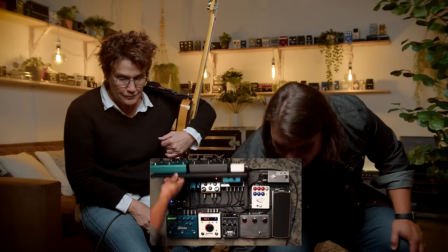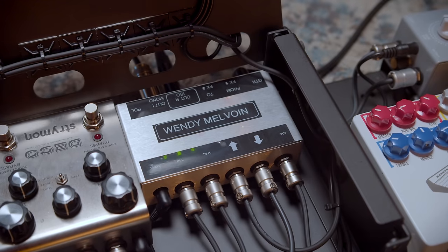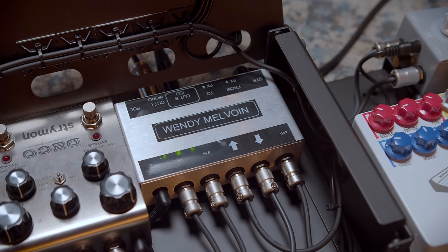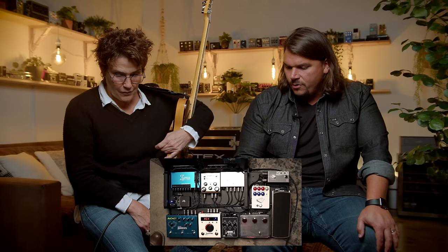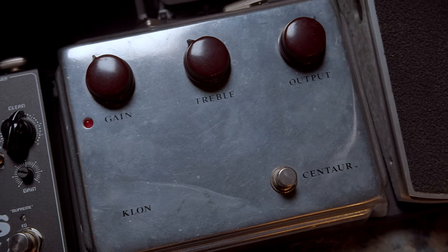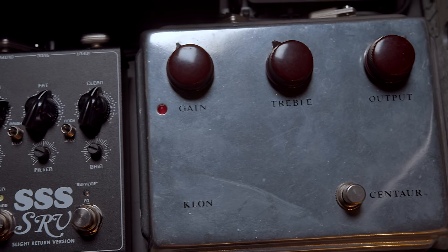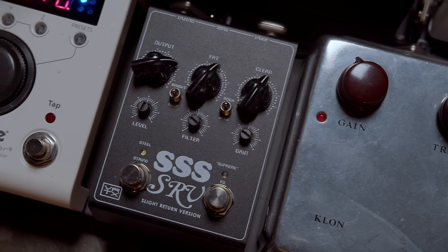So what I remember is under the hood here — we came into a custom buffer interface box that I made for you. The guitar comes in there and then it immediately goes into your Klon Centaur. It goes right into the Centaur, and then from there to the Steel String Supreme Master V, which is a new pedal for you that you had kind of auditioned.